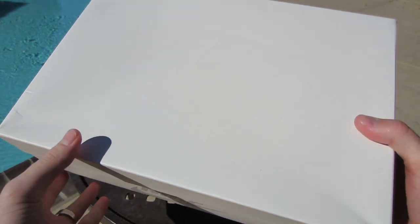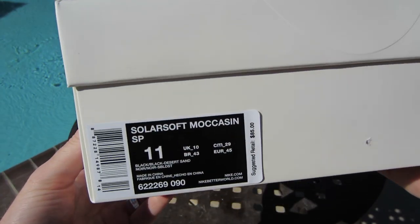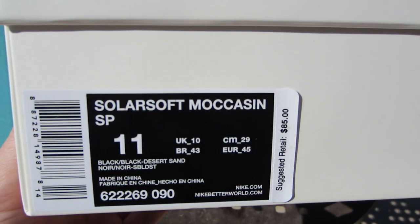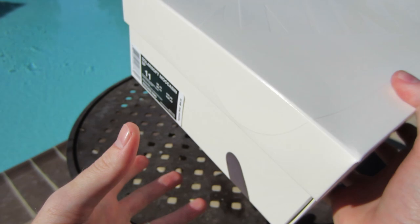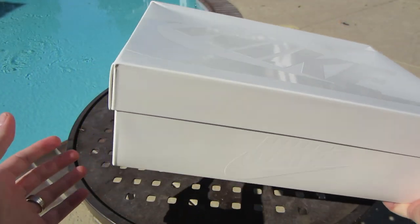Similar to those red ones that just came out, but it is all-white. Here you can see I have the SolarSoft Moccasin SP. Official colorway is black, black, desert sand. Suggested retail is $85. I picked these up on Nike.com — they sold out fairly quickly.